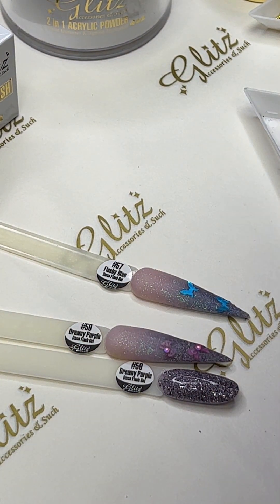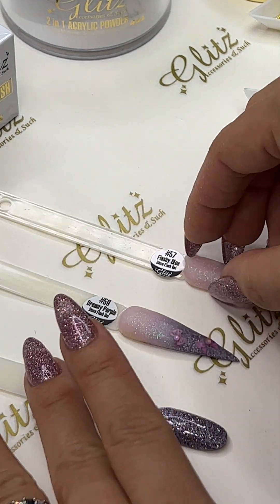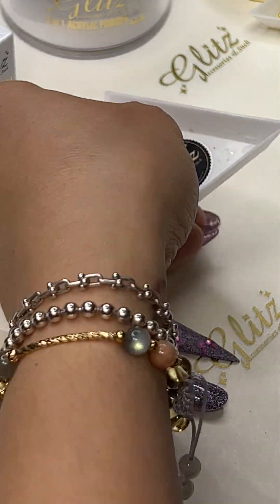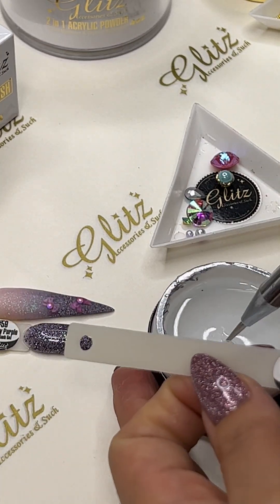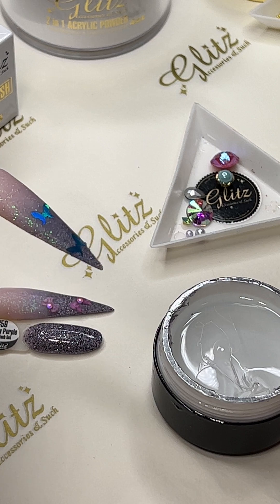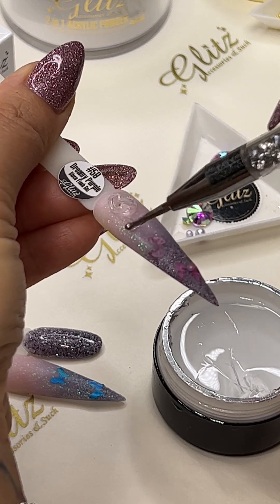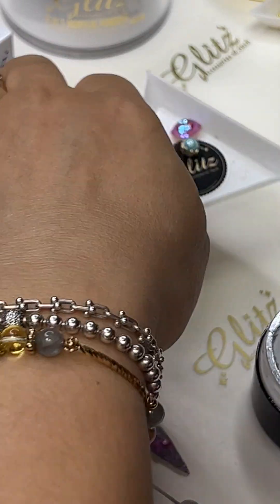We're not using both of them, so let's see which one we want to pick — this one, maybe the dreamy purple. Let me pick about the same size. I'll pick up this one, give me purple. We're going to place it right — you can do it in the middle of the nails, on the critical areas, however you prefer. I'm using big crystals.